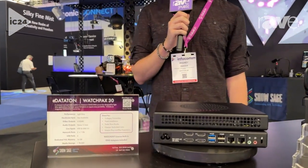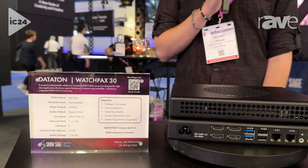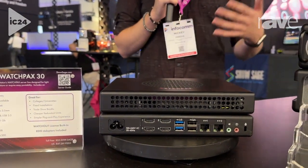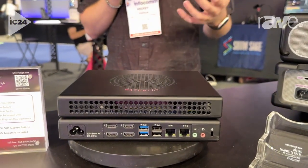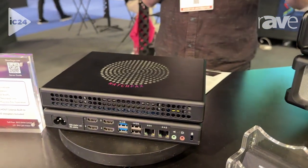The WatchPax 30 is the latest iteration of Dataton's proprietary WatchPax lineup for the WatchOut software. It is optimized for both versions 6 and 7, and features a small, seamless, compact design for your smaller colleges, universities, storefront theater, and that kind of thing.